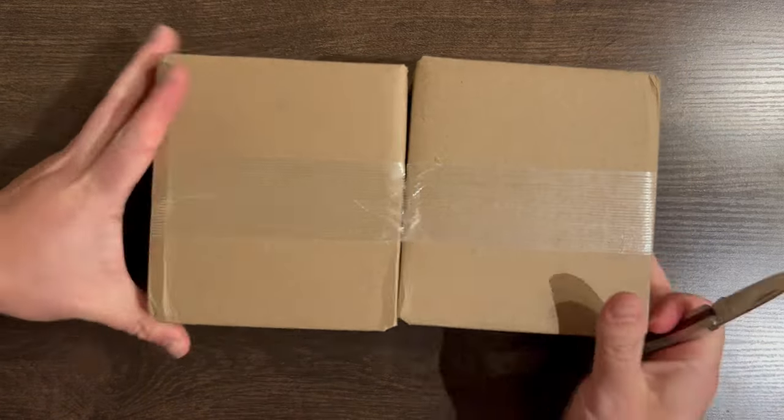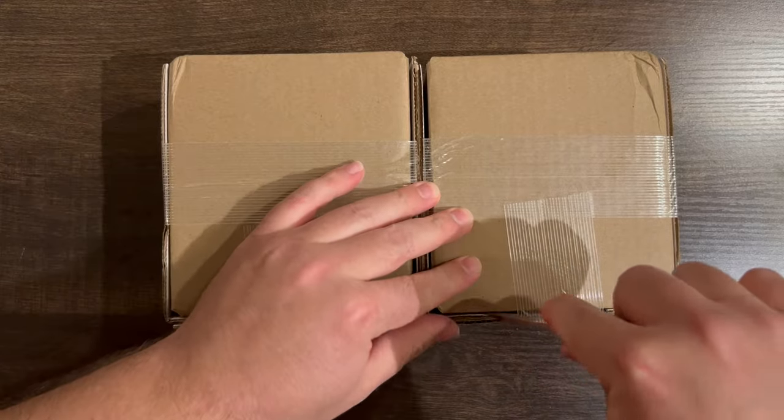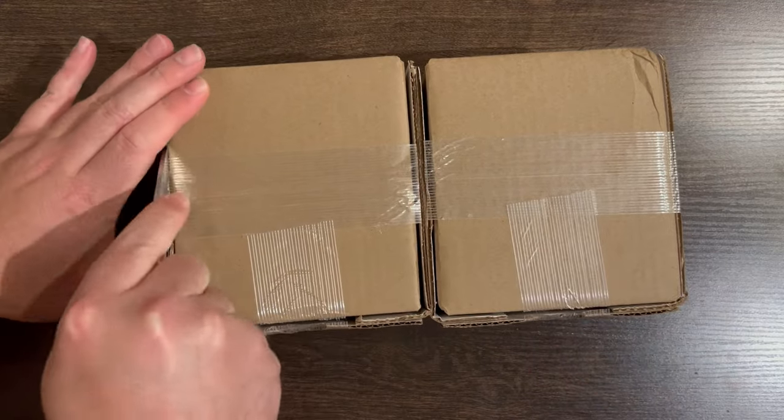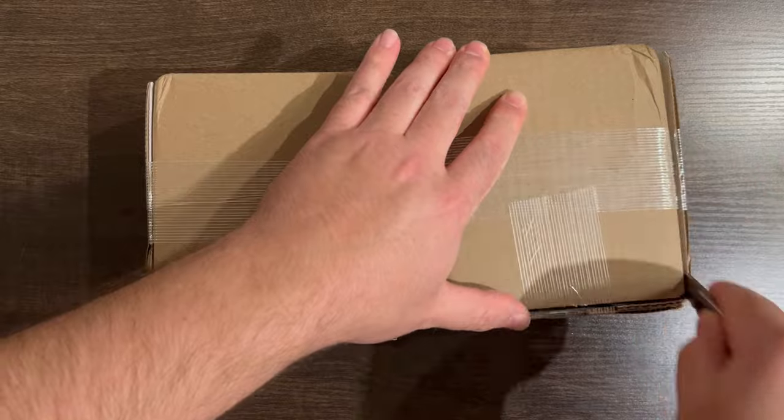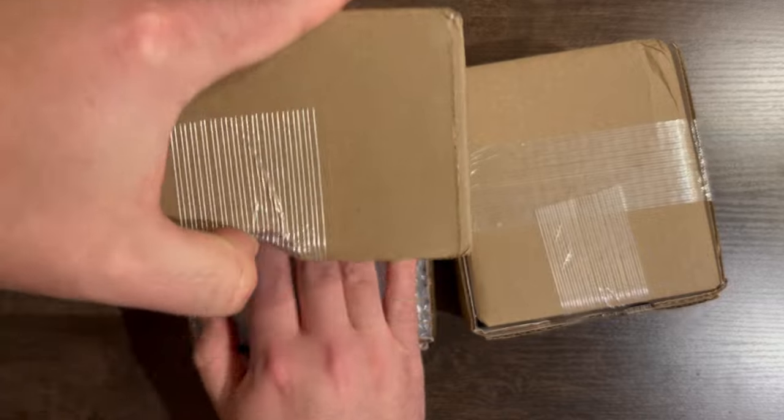Hey everyone, this is Max with MTPacks, and this is another PSA Blind Reveal. These are 29 sports cards that I had submitted under the Value Bulk option in the middle of October, and I just got them back, so it's about two months.